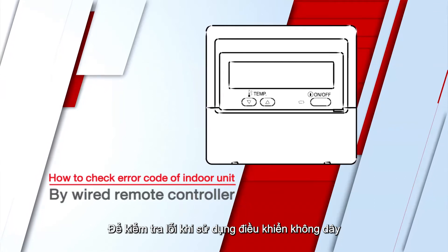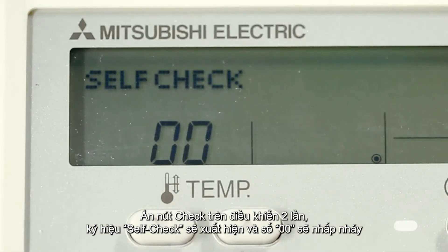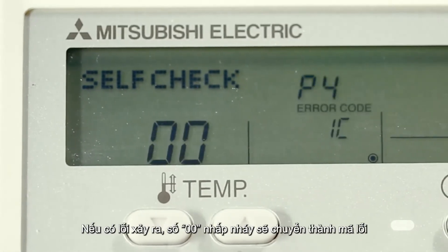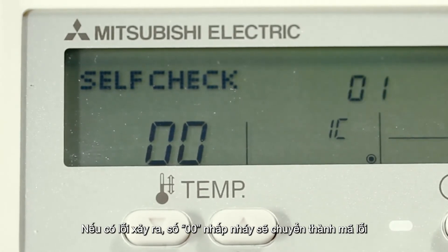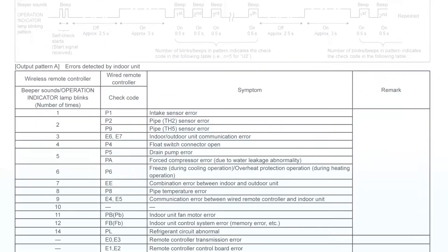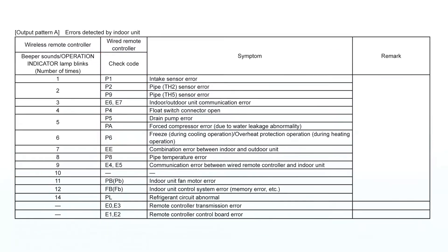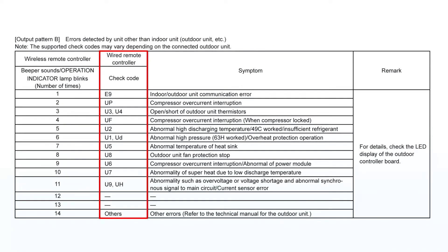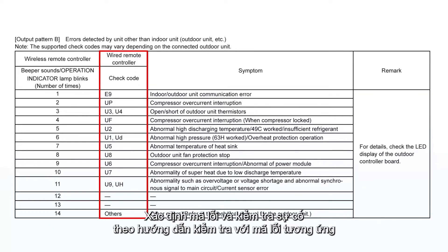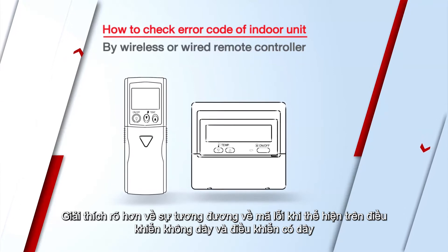To check with a wired remote control, press the check button on the remote control twice. The self-check sign will appear with the number 00 flashing. If there is any anomaly, the flashing number will change into an error code. Look for the error code in the service manual to identify the part with trouble. Then press the ON-OFF button to exit troubleshooting mode.